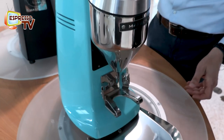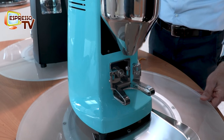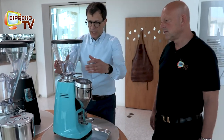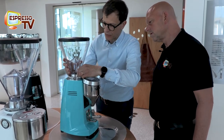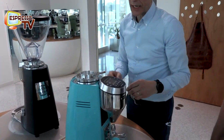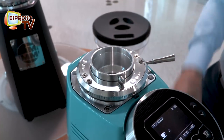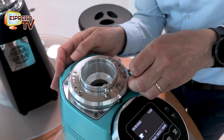The new portafilter holder, like the top of range on the premium segment. What might be very interesting is the fact that we can open it and clean the grinder without losing the setting.